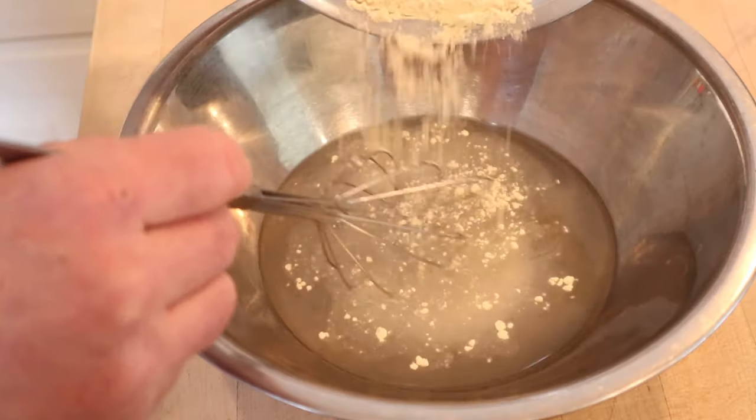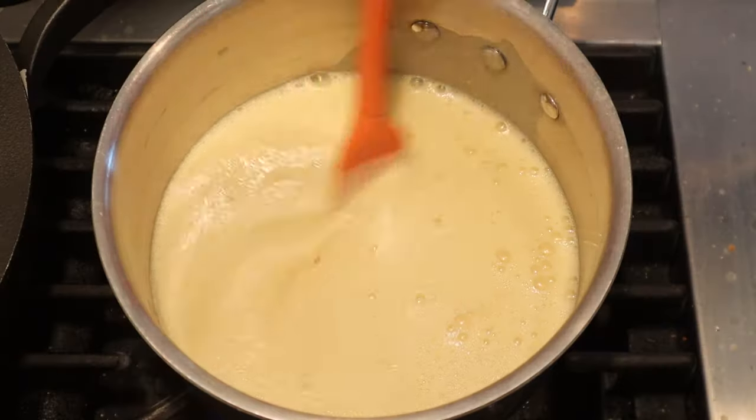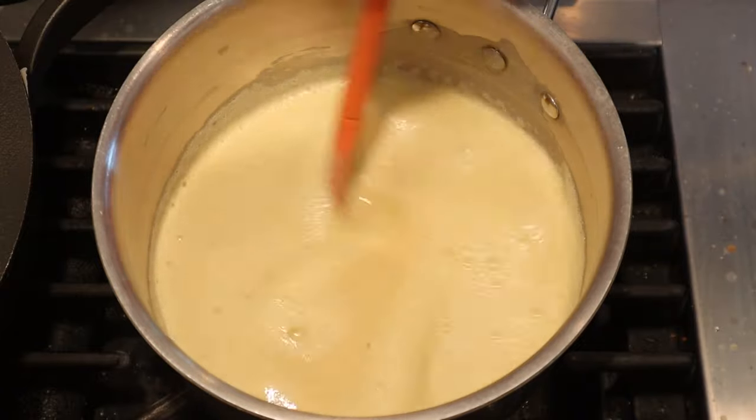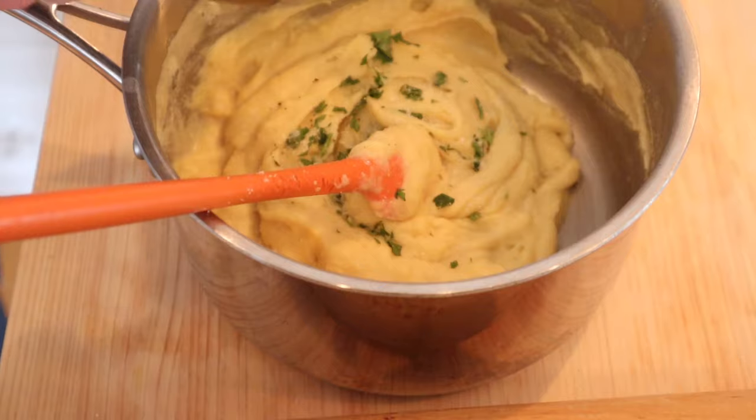It's an interesting process. To room temperature water, we slowly whisk in chickpea flour. Now we cook it in a pot until it gets thick, kind of like polenta. Now we add in parsley, chopped, salt, and black pepper.